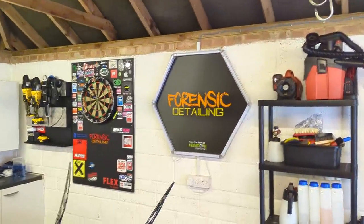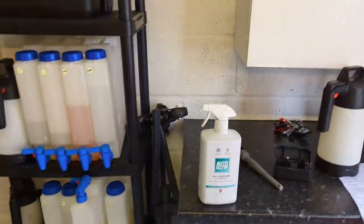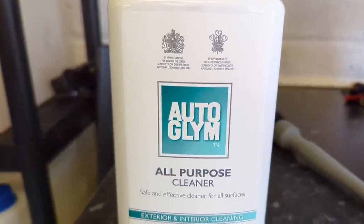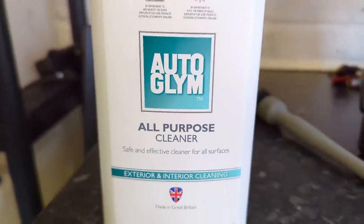Welcome back to the Forensic Detailing Channel. Don't forget to hit the subscribe button. Today we're going to try and do a one-take review of a new-to-market, relatively new, Auto Glim All-Purpose Cleaner.